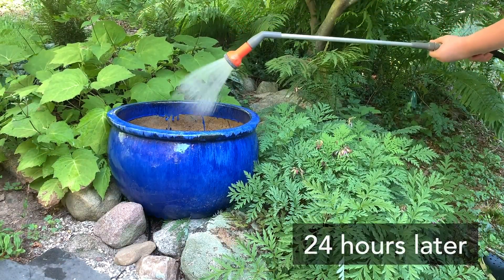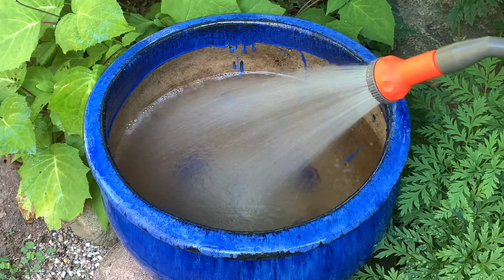You now have a watertight container. Simply fill it with water and you have your water feature.